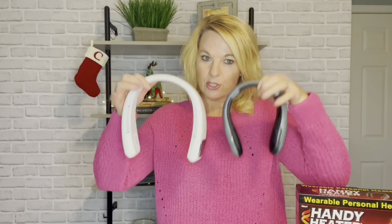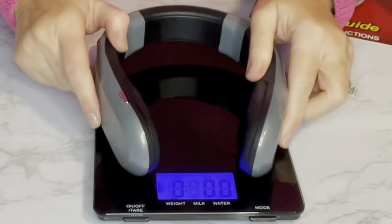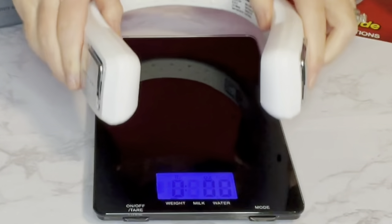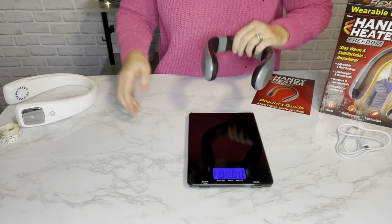When I first saw this, the first thing that came to mind was the Arctic Air Freedom neck fan I reviewed in summer 2021. There's a definite difference in size and weight. When I pulled this out I was like, 'Oh, that's kind of heavy.' I weighed it — it's 11.5 ounces compared to the Arctic Air at only 9.1 ounces, so this definitely weighs more.